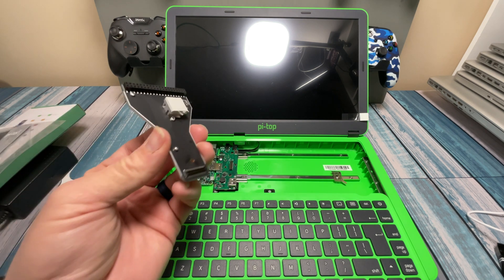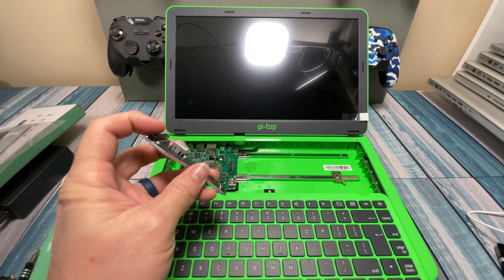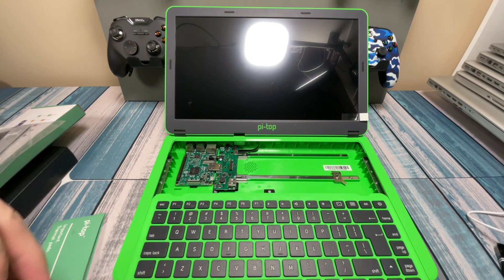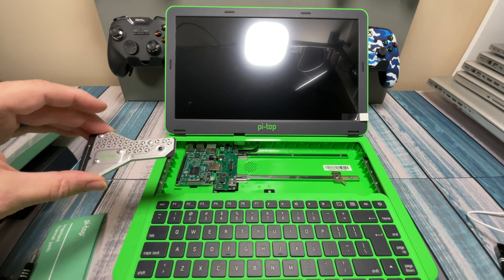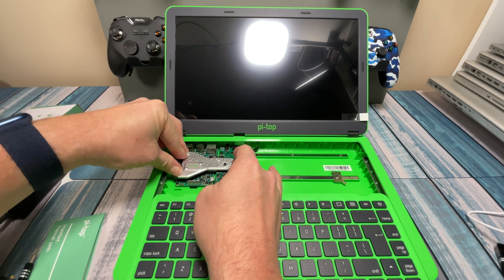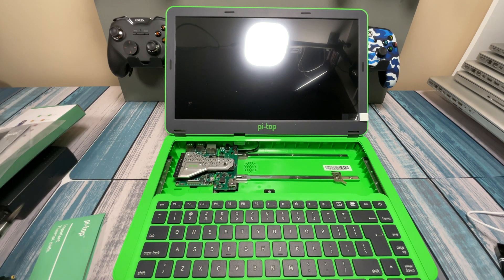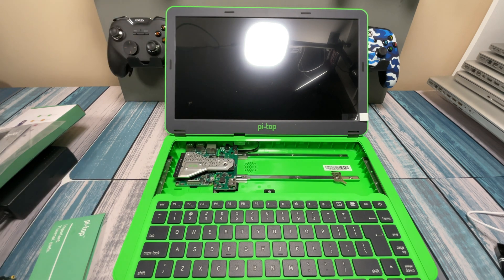The next step is replacing the thermal bridge. I did put the thermal pad on there — the thicker one. It had some 3M sticky on the back side, so I just stuck it onto this big aluminum heat sink. When we put this down, it's going to make contact with the CPU. We have to make sure the GPIO pins line up with the header, then press it down. I put the screw in first to help line things up, and it slid down fine on both sides. That's all the steps of building done.